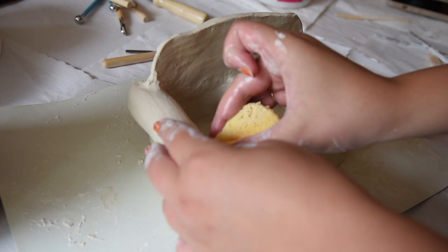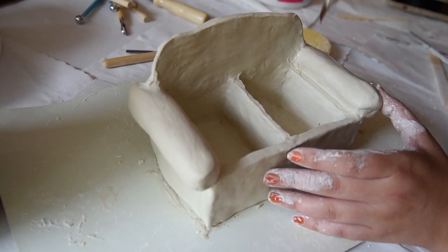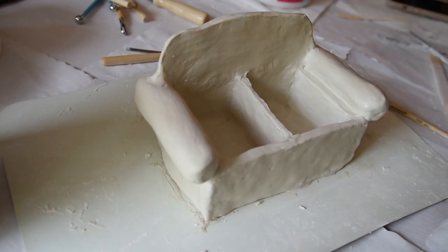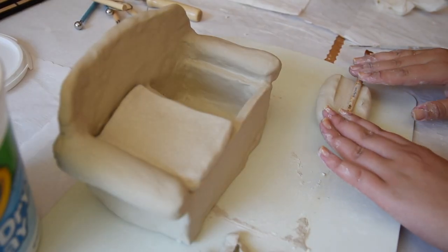Now I'm wetting the entire couch with a wet sponge just to smooth it out a little bit. I didn't really mind that the couch was kind of lumpy because couches are lumpy in real life, so it doesn't need to be perfect.